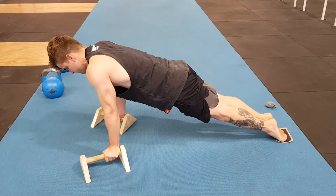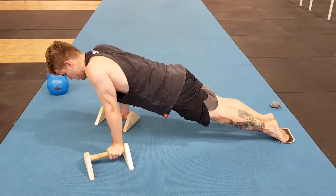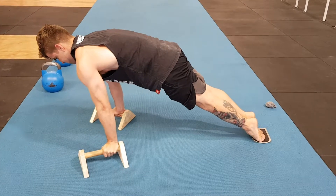Lean forward. Knees up. Retract. And then protract your shoulders. Good. Knees come up.